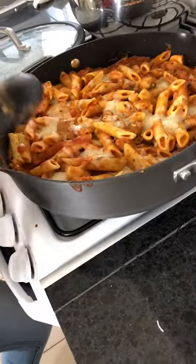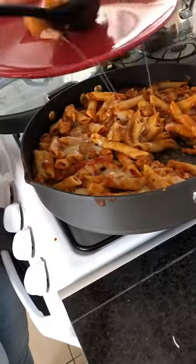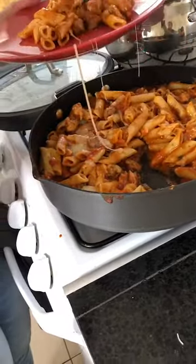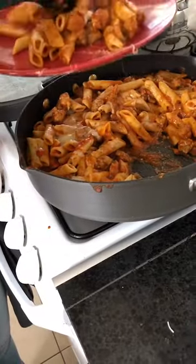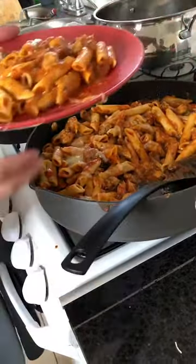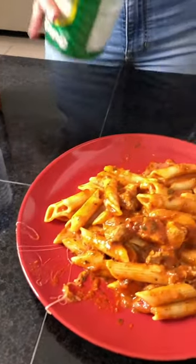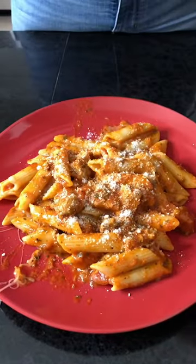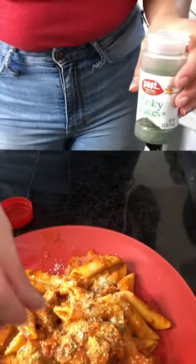The pasta is now ready — all the cheese has melted and everything looks well simmered. Now I'm just going to start serving it. To make it a little more fancy, we're also going to add a bit of parmesan and romano cheese on top, as well as a few parsley flakes to make it look a little fancier and give it more taste.